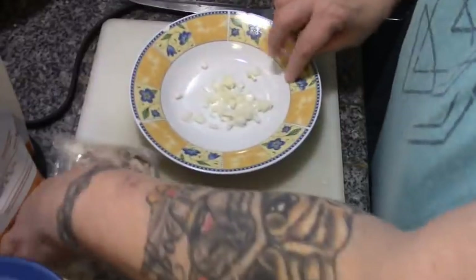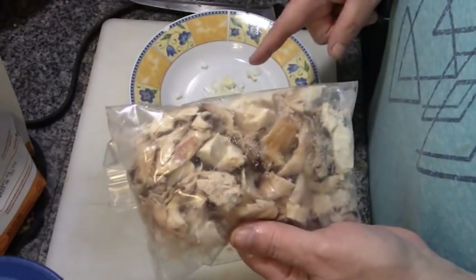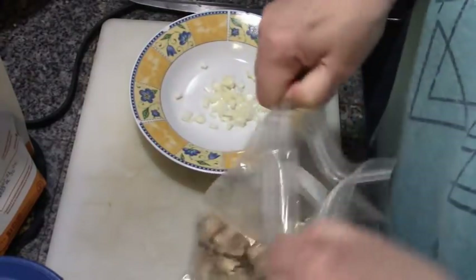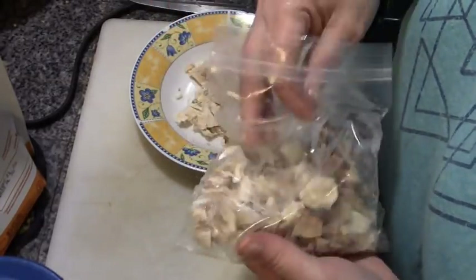This package is going to get me through two meals. Two sandwiches for Howie, which is considered two servings, and another meal. I'm going to take a handful of this chicken — and yes, my hands are clean.